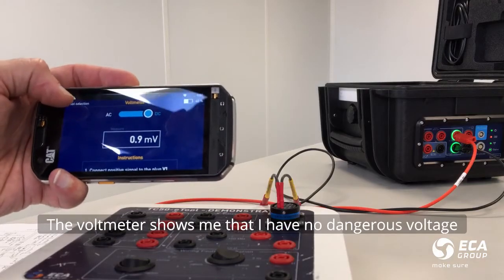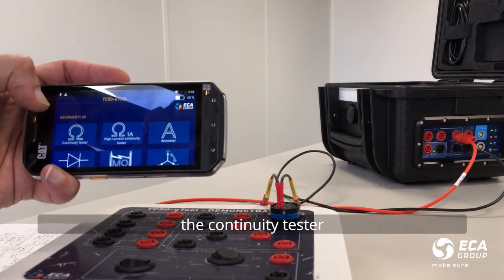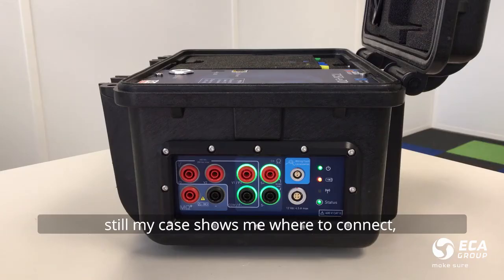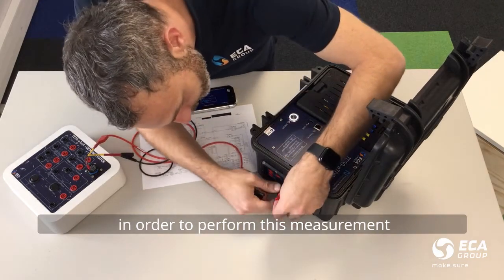As you can see in this example, I don't have any dangerous voltage. Thus, I can continue with the continuity tester. The case is showing me where I should connect in order to perform this measurement.